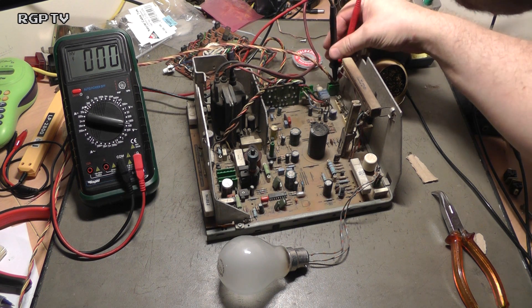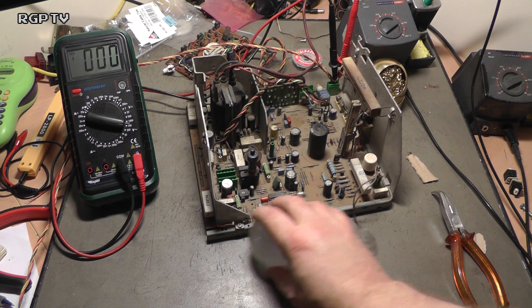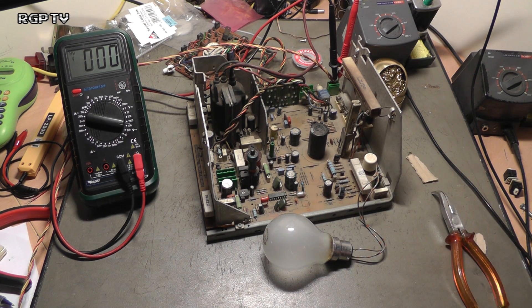I've got my voltmeter hooked up just to prove there's 240 volts going in to the back end of the chassis. Let's just check — yep, they're definitely pushed home and they're not shorting between each other. Down here I've got an ordinary incandescent light bulb hooked onto the plus and minus connectors, which is where your coil would normally go around the outside of the tube. I'm going to power the power supply on and what you should see is that light bulb come on and then slowly dim out.